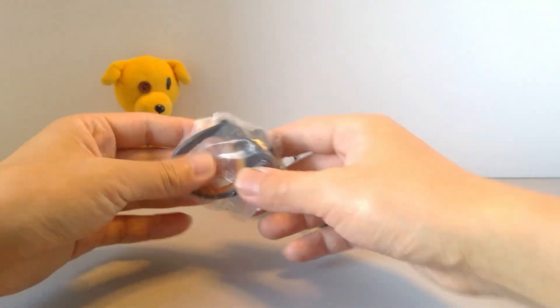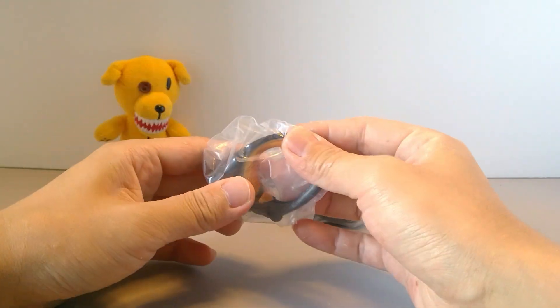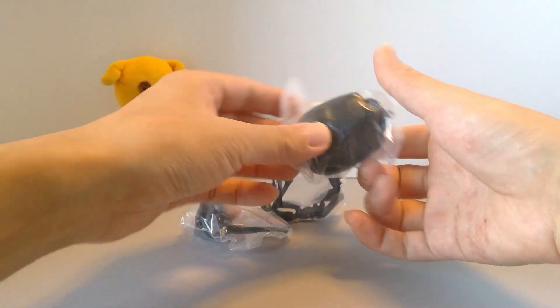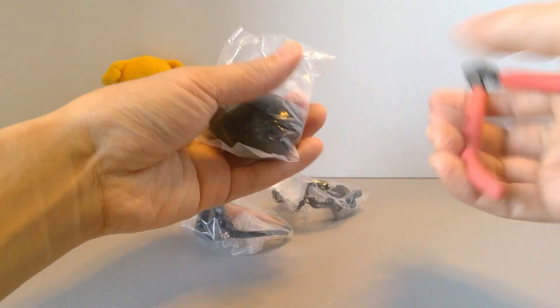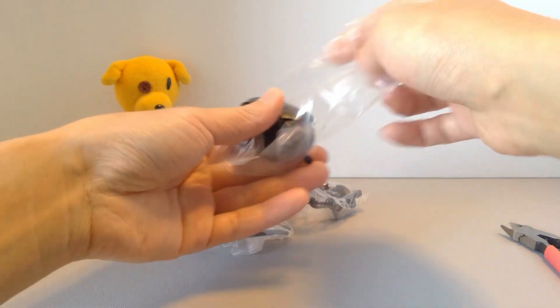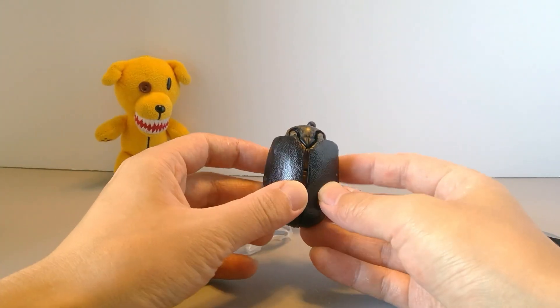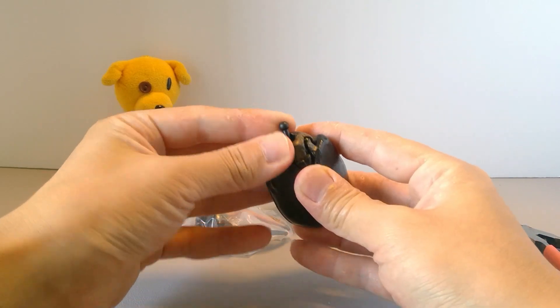This time it's much bigger, and interestingly the horn is just one piece — I thought before you kind of had to plug it in. Wow, this one is definitely big. This part here is already as heavy as the other one entirely, and very very detailed.